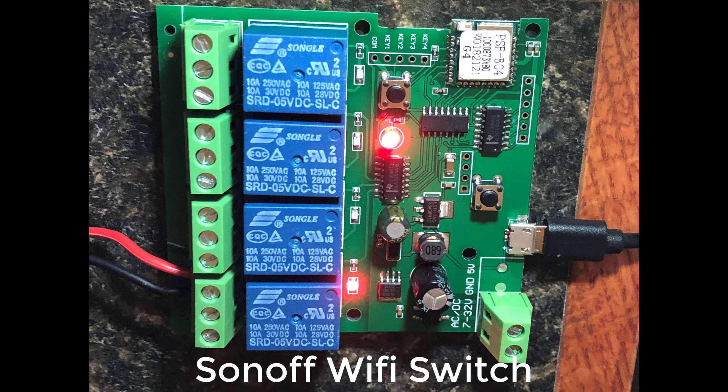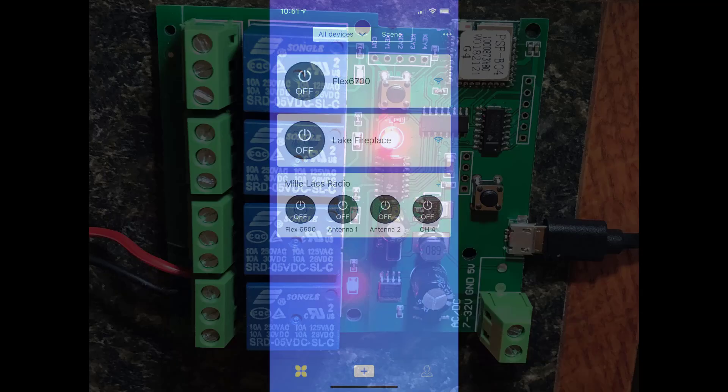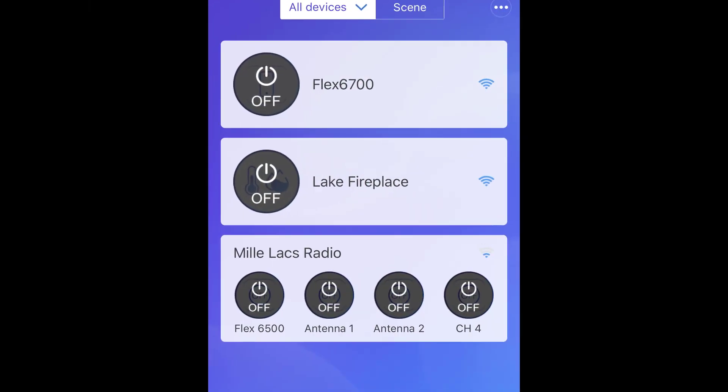You can purchase single channel or multiple channel Sonoff boards, both available on eBay and Amazon. I've chosen to use a four-channel board, one of which I would use to control my flex radio and the other two I would use to control the relays on the antenna switch. You can see the Wi-Fi controls available on my cell phone, which allow me to switch the radio on and off and to choose between antenna one or antenna two by simply pushing a button on my phone.